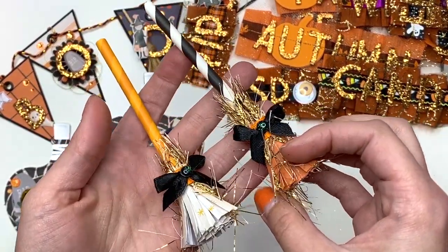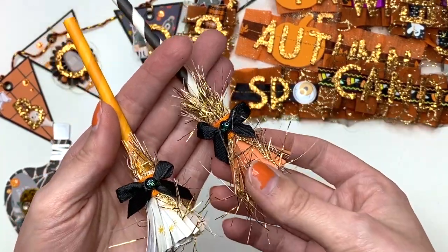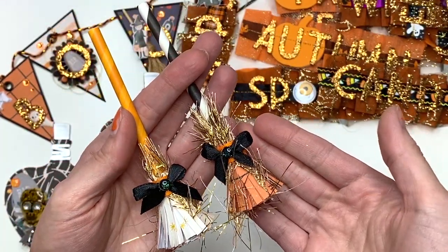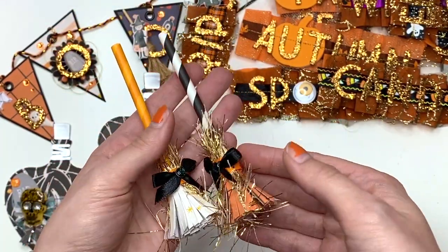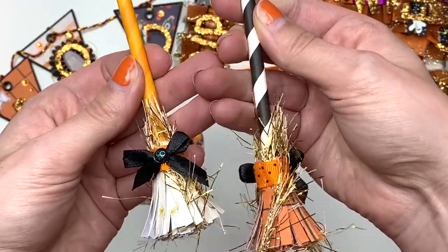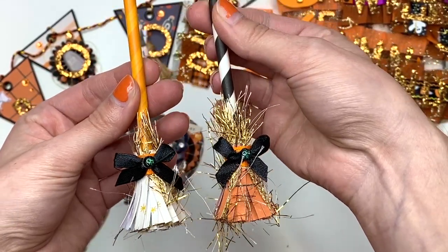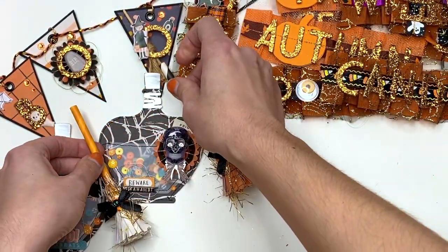I also made a couple of broom embellishments — aren't they so cute? I added in some eyelash trim, inspired by Shower Crane, and they turned out so cute. They're like these cute little brooms. I could have added a googly eye but I like the little gem anyway.